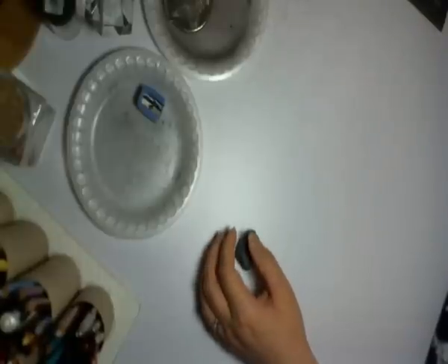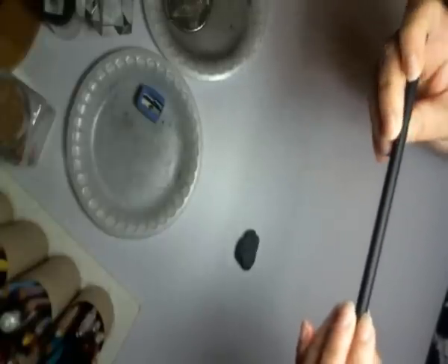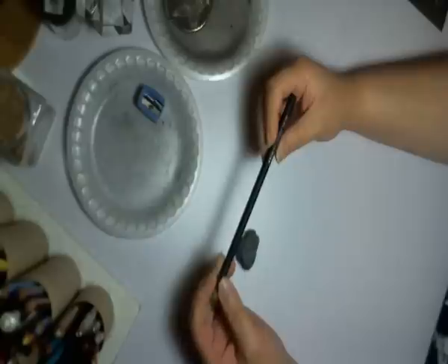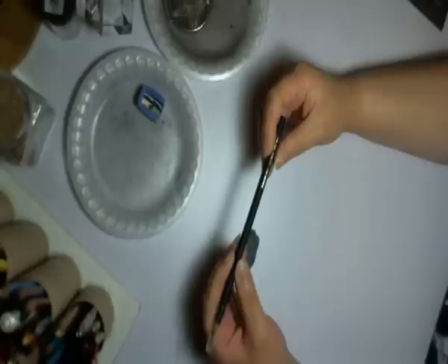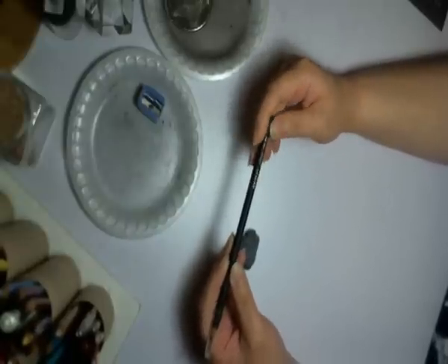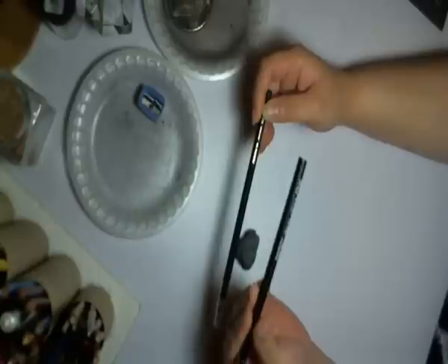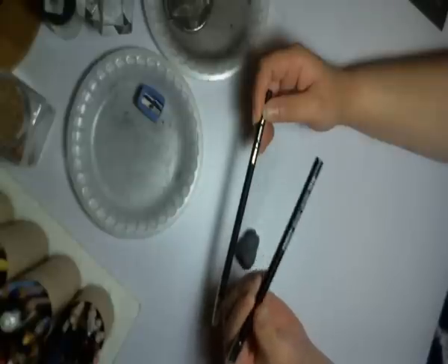The main thing I use is charcoal. This is by General's — it's their Prima Euro charcoal pencils. It comes in a pack of four usually: HB, B, and 3B, and also a white charcoal pencil, which I despise to no end. I have no idea how to use it — if you find it useful, go for it, but for me, no.